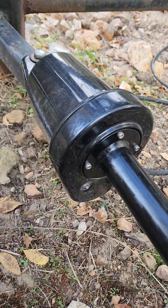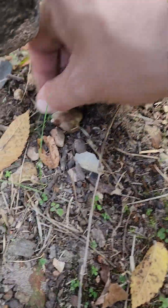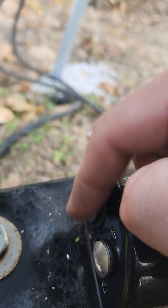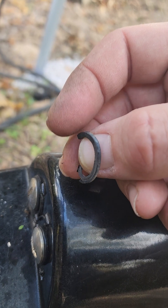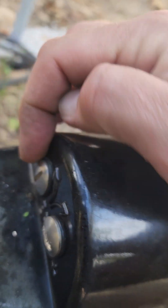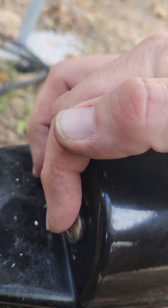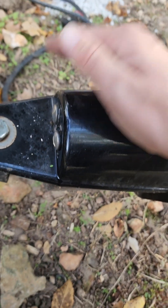The next thing about these units is you always want to make sure they're sealed. What happens is the little seals break. Here's one — the little seals that come on these limiter screws break over time and dry rot. So I use O-rings. You want to make sure and keep these in here so animals and water don't get in. Because that's what's going on with the other one.